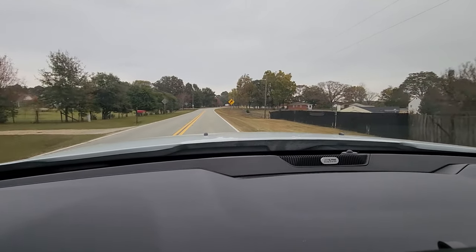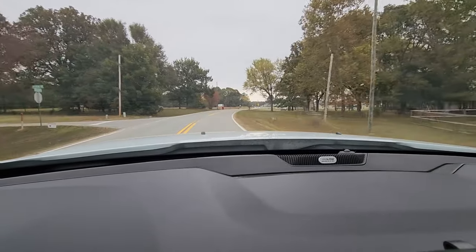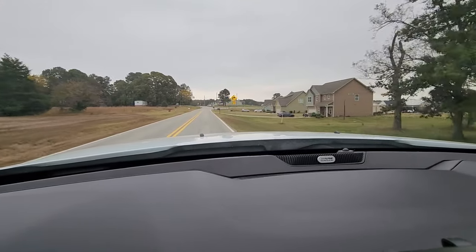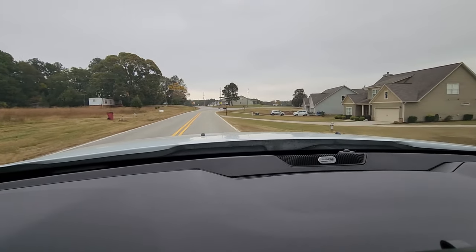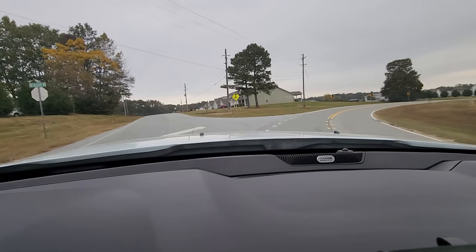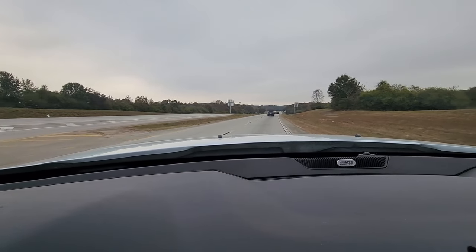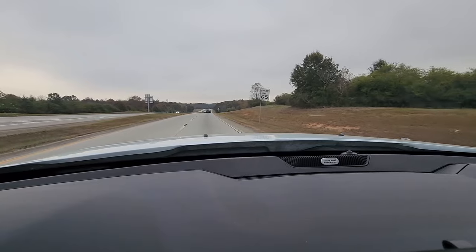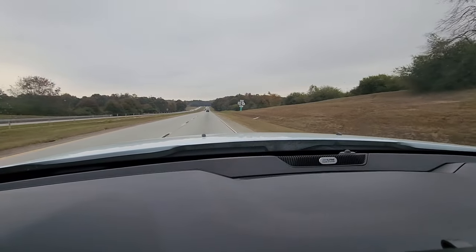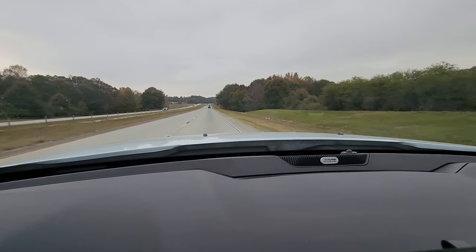The tires are flat spotted again. The tires are flat spotted.